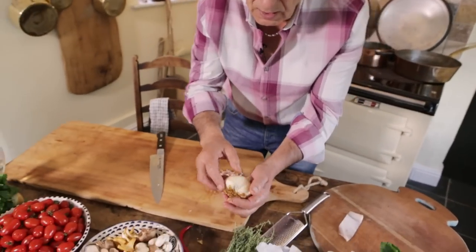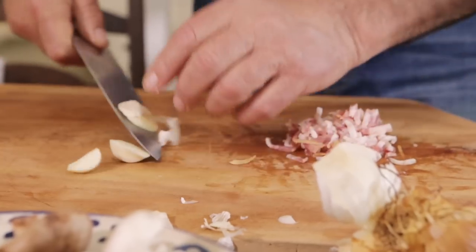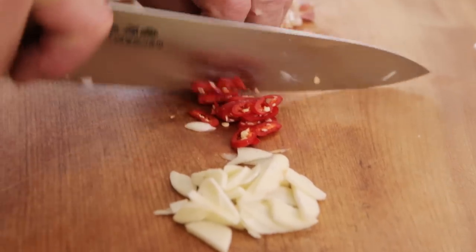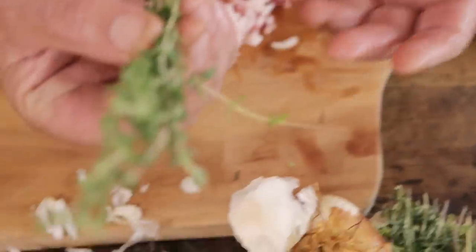Now this lovely smoked garlic — just one globe, cut in a little slice. A little chilli. Use about six, seven, eight sprigs of thyme.